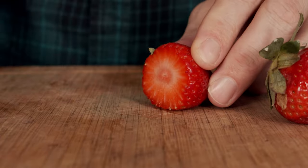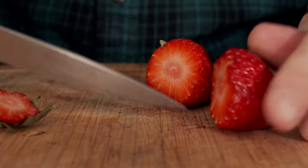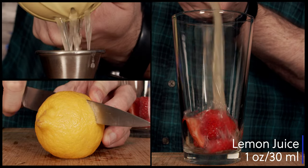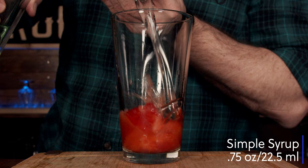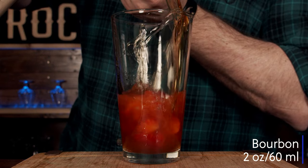The first thing you want to do is grab two strawberries and cut them into quarters. Then squeeze one ounce or 30 milliliters of lemon juice and muddle everything gently. Add three quarters of an ounce or 22 and a half milliliters of simple syrup, then add two ounces or 60 milliliters of bourbon.